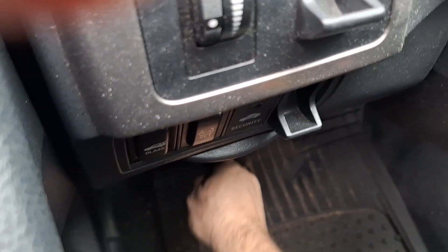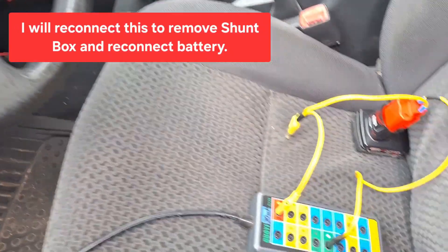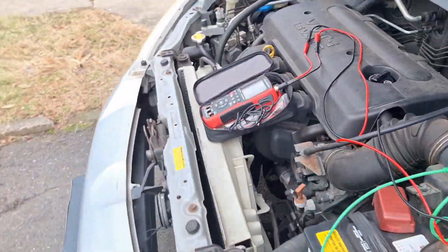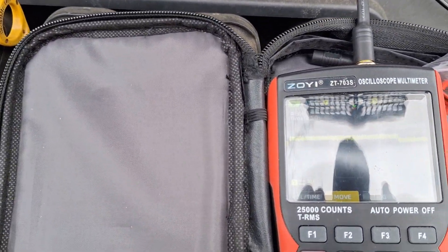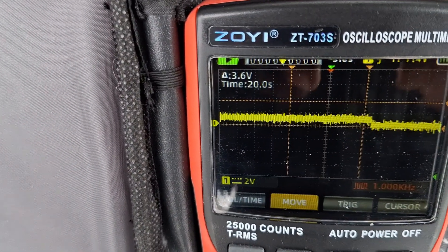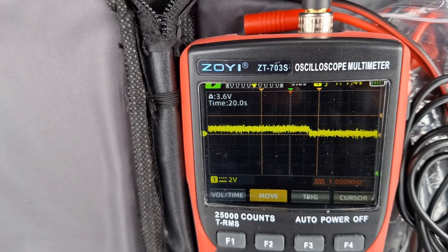I'm going to go ahead and unplug this. Okay, so this is disconnected. Now with the vehicle just on the single battery, let's see what we get. You can see that little drop right there — that was from just disconnecting that box.